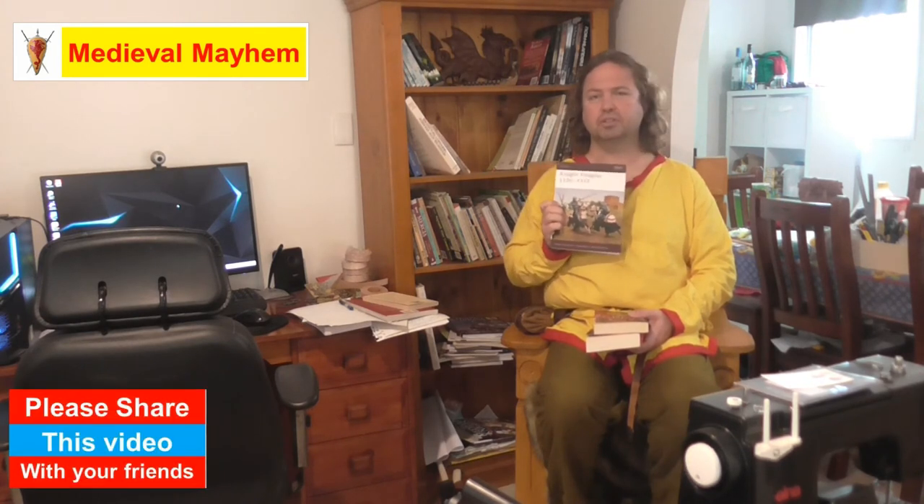The Knights Templar by Helen Nicholson — if you're a re-enactor this is definitely one of the books that should be on your shelf. It's relatively inexpensive at just £10 sterling, roughly $25 or so dollars. It's a really good read and covers a lot of really good historical topics. There are some really good points made in this book.